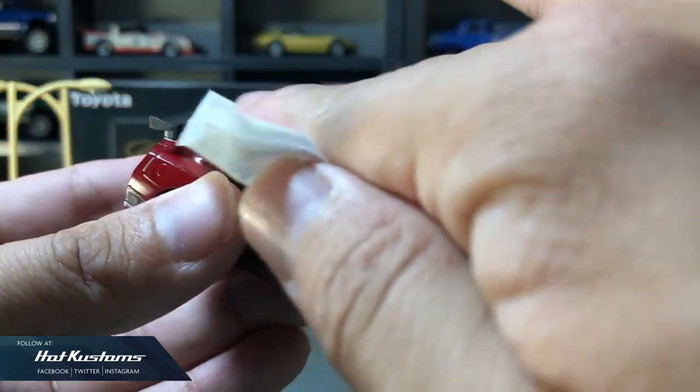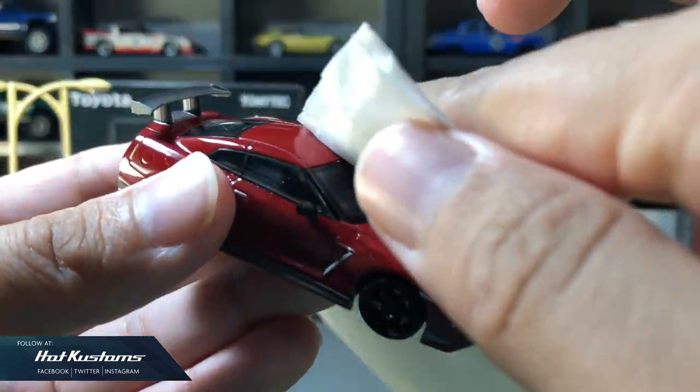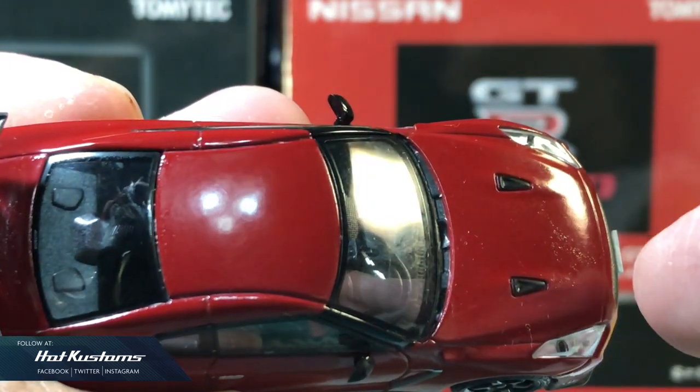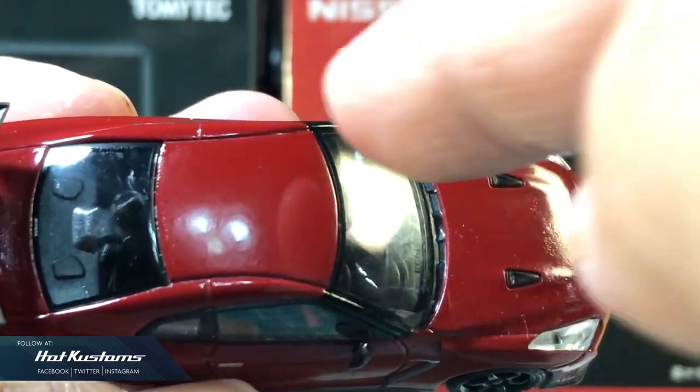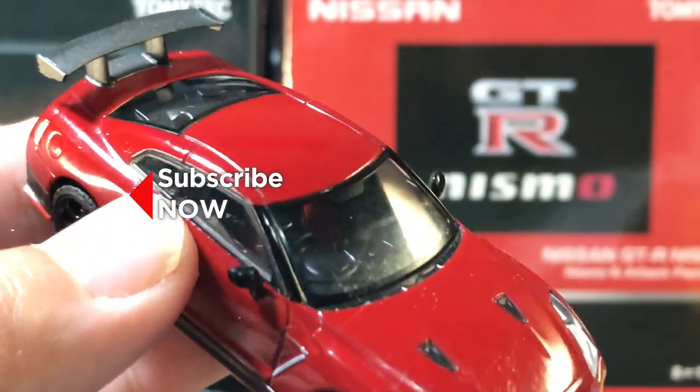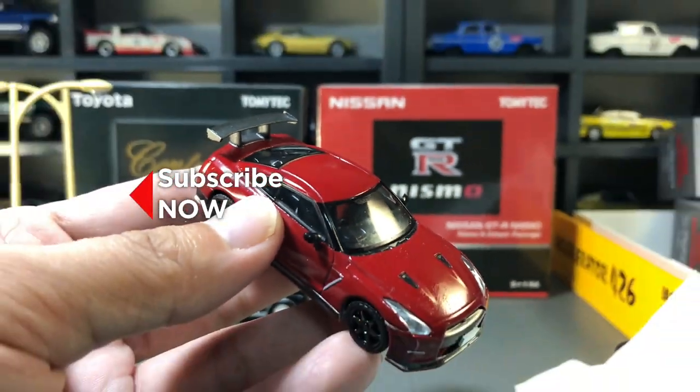I will apply the same process to the rest of the GT-R body when I have spare time. I hope by sharing this video it will benefit other collectors who share the same problem. Remember to like, share and subscribe to this channel. Thanks everyone, bye!